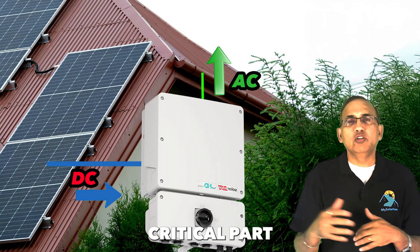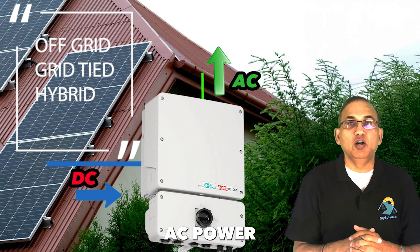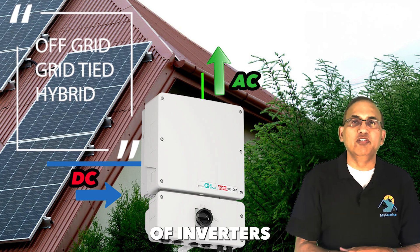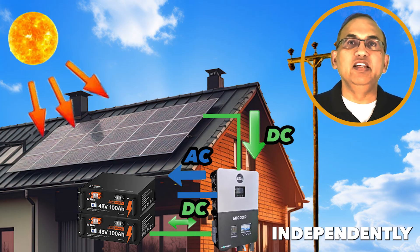Solar inverters are the most critical part of your solar system. They convert DC power from solar panels into usable AC power for your home. There are three main types of inverters today: off-grid, grid-tied, and hybrid.